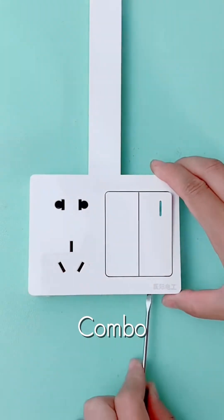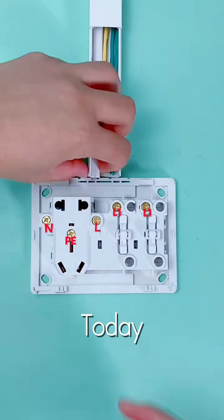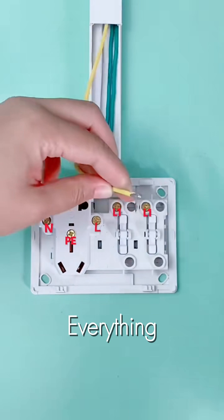Wiring a professional combo unit can be tricky, but here's how the pros do it. Today we're setting up a wall socket and a double light switch on a single plate. Precision is everything.